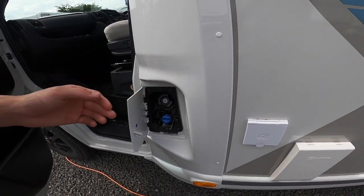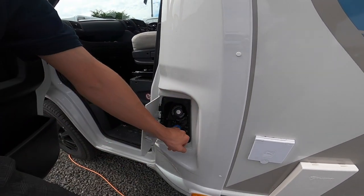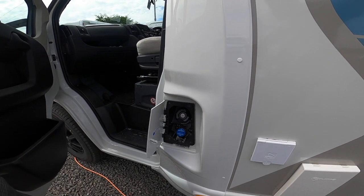In here you've got your diesel filler which opens with the main ignition key — it's a lockable diesel cap. Underneath you've got AdBlue because it's a new diesel engine; it's a 19-litre tank.